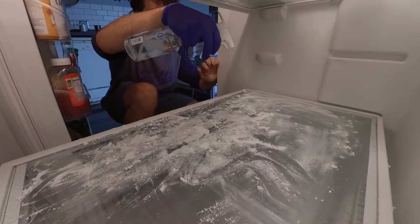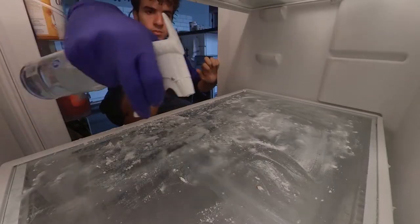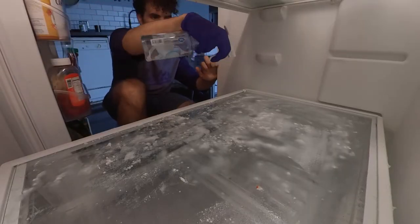Then I sprayed some water, because this reaction is what actually causes the cleaning. You want to make sure that all your baking soda gets wet and it starts fizzling and cleaning your fridge.